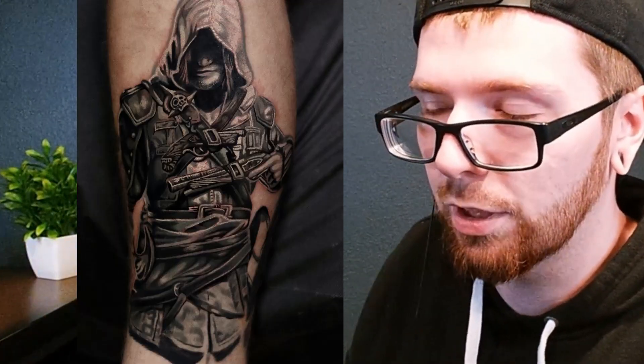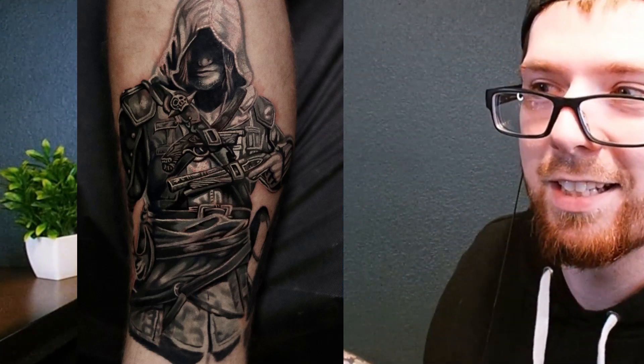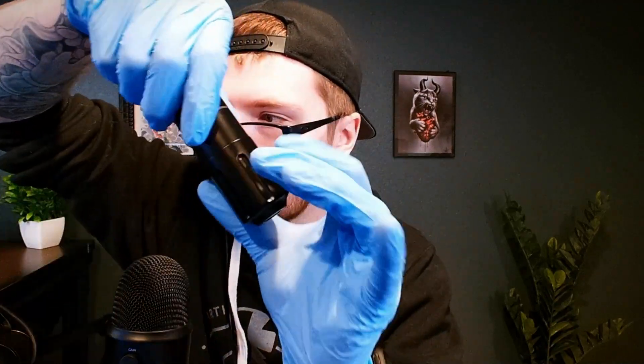4.0 is a very good stroke length for everything. I actually just did a tattoo with this machine — an Assassin's Creed Black Flag tattoo the other day using this machine with the 4.0 stroke. Currently it's also only coming in black, with plans to add a silver one in the future and an olive green one coming out pretty soon as well.